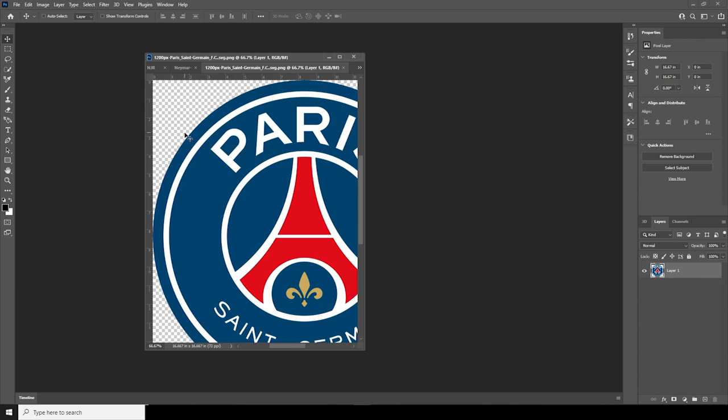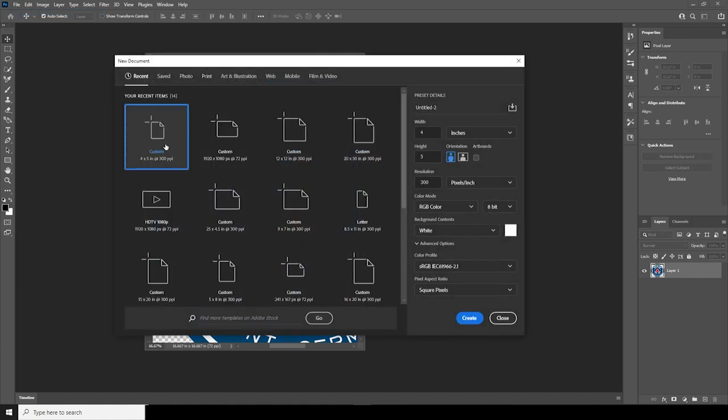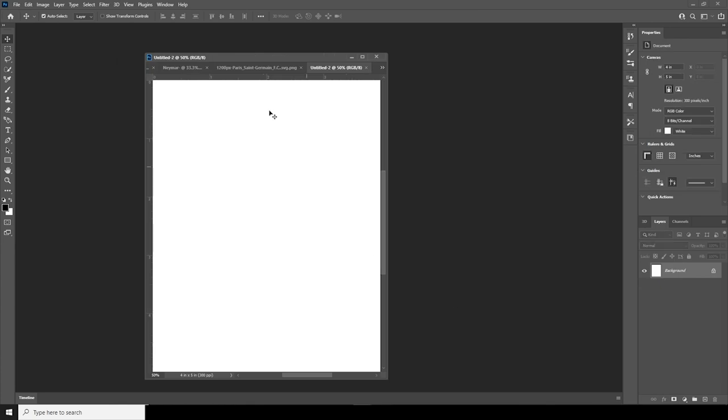Here we are in Photoshop. First thing first, let's create our artboard. Go to File, click on New, and I'll go with four by five inches, resolution to 300, color mode to RGB. Let's keep the rest as default and click on Create.